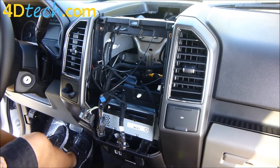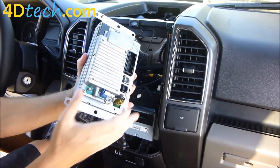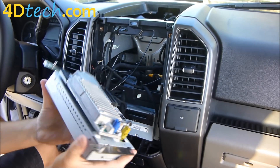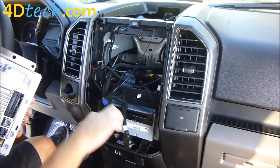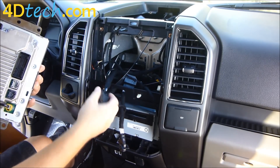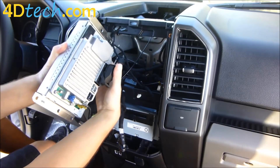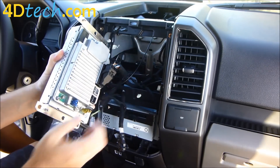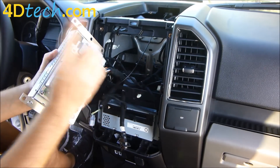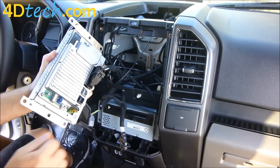Now that we have all our parts in, we just need to install the SYNC 3 screen and APIM with the brackets. This all comes together as one unit from us — the brackets will already be installed, the screen cable will be there, and the APIM will be on the back. We'll take the main 54-pin connector from our conversion harness and plug it into the unit with the lever facing out, pushing it in until the lever starts to move, then locking it. Note: this connector looks the same as the one from the old brain but is wired differently — you must use the conversion harness.